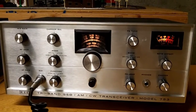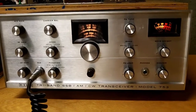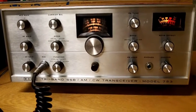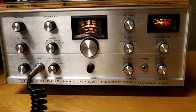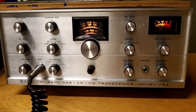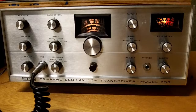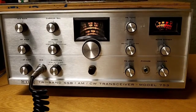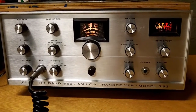One characteristic of the Eico 753 was its tendency to drift in frequency, and a lot of people make fun of this transceiver. It was poor compared to some transceivers available at the time, among those being the Drake transceivers, the Swan transceivers, and the Collins equipment at the top of the line. But for budget-conscious people, especially young people, transceivers for these bands were a new concept. Previously you had to use what we call boat anchor receivers and transmitters.